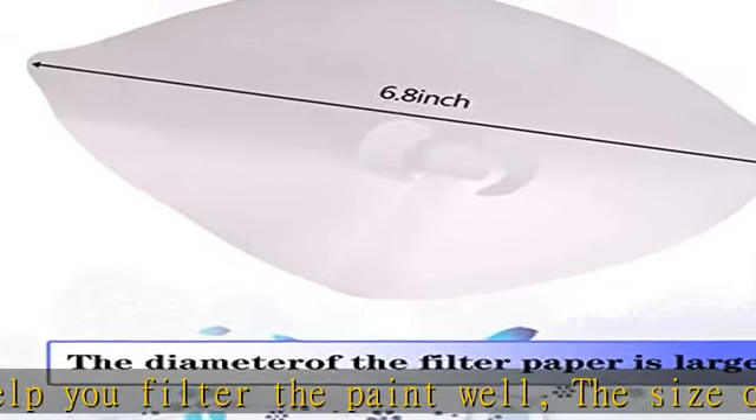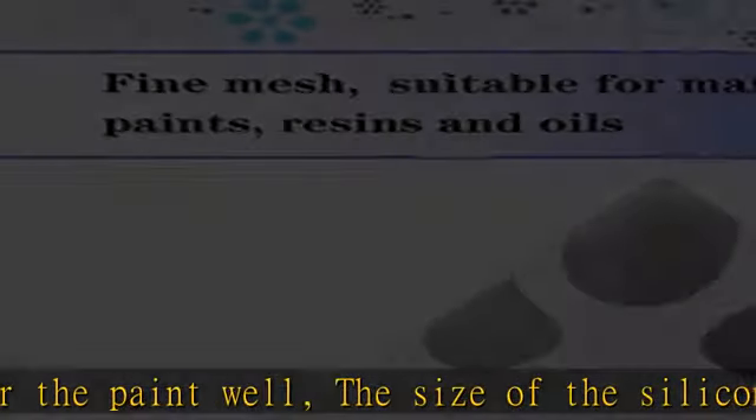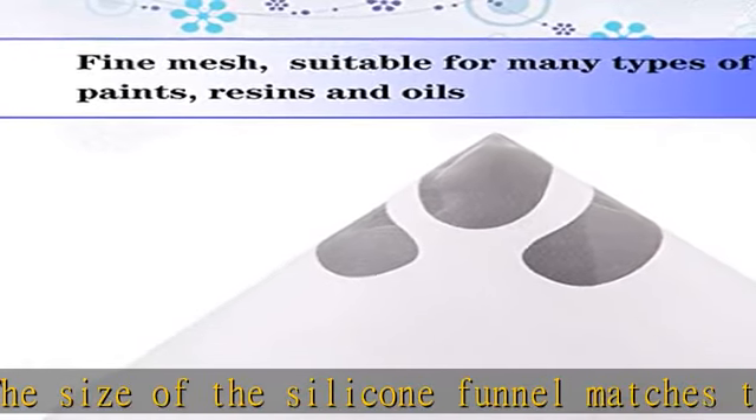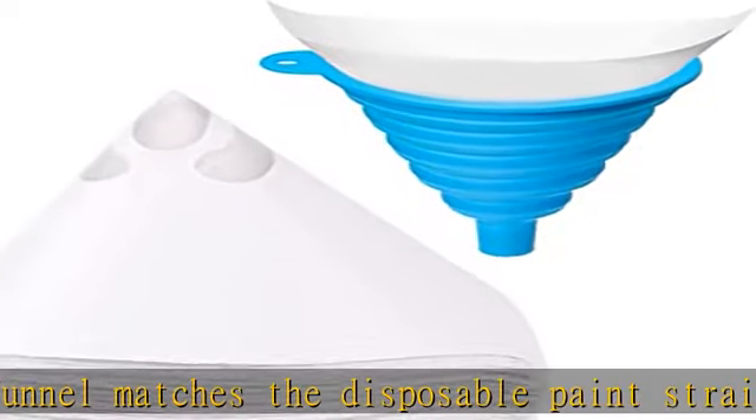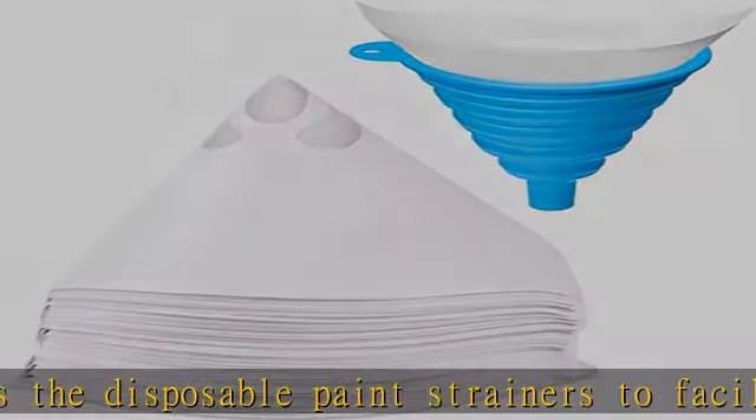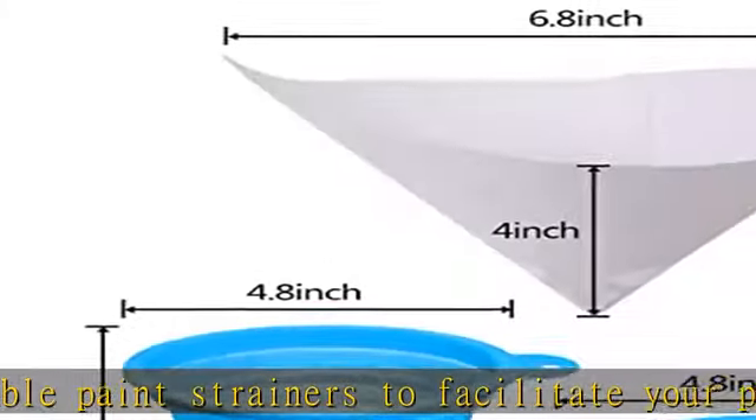Multifunction: the filter paper works for all types of paints, varnishes, resins, and stains. At the same time, it is suitable for the filtration of cooking oil. The filters and funnel are of quality and work great for straining resin back into the bottle.